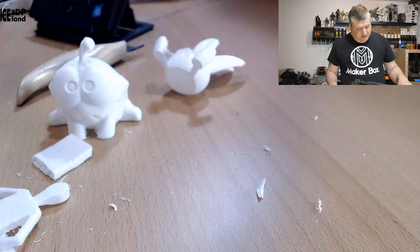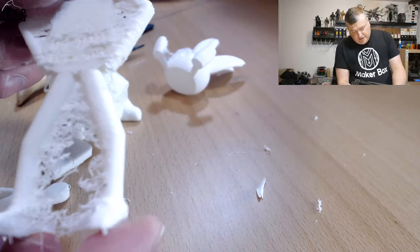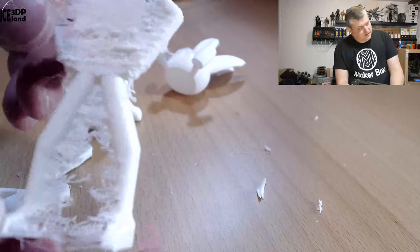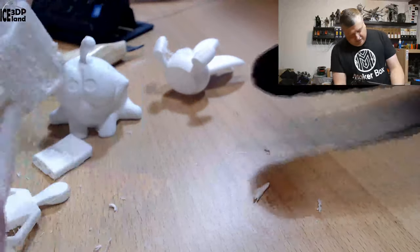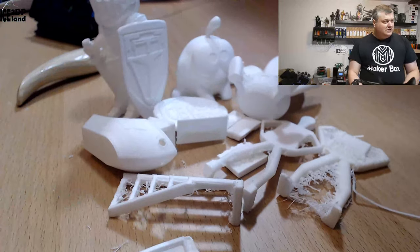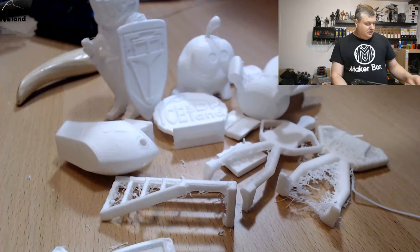Just for fun, I printed at 240 with the extrusion multiplier set to one. Using that temperature and the expanding feature, you get a lot of over-extrusion, oozing and issues — I did this just for fun. But as you may see on the table there are quite a lot of prints, and even though this was just a normal size sample, because of the expanding properties I could print quite a number of prints. It was like a never-ending story to finish up this small amount of filament.